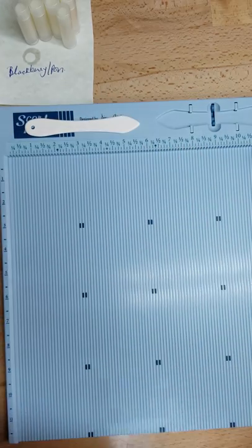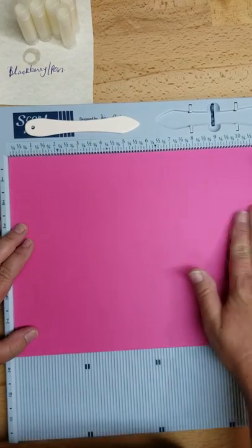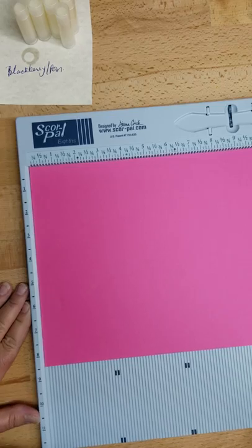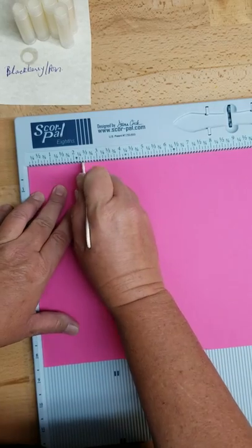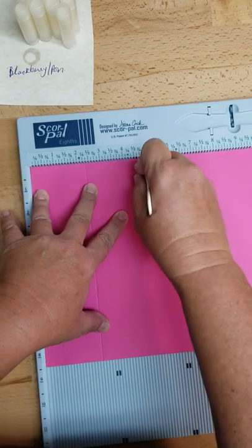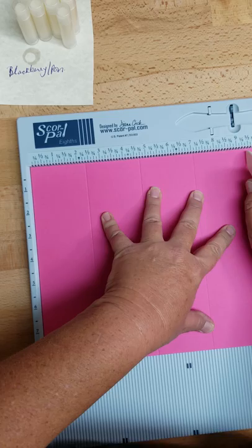It's very similar to the gift box we did the other day. We're going to use some heavy duty card stock that holds up. We're going to put it in here with the long way of the paper going this way. Through trial and error, this box is two and three eighths. So we'll score at two and three eighths, four and three quarters, seven and an eighth, nine and a half.